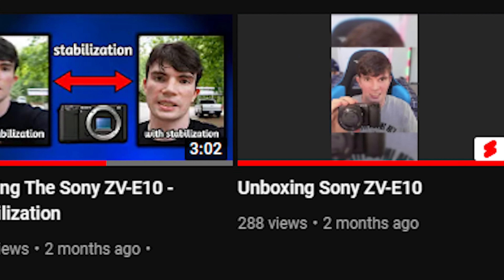Hey, what's up guys, Cmod here and welcome back to another video. This is a little bit of an update. It's been about two months since I last uploaded on this YouTube channel. God, that's a long time.